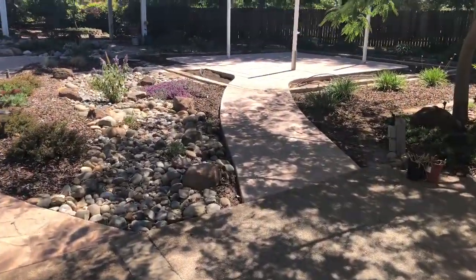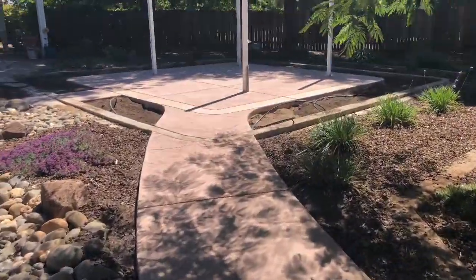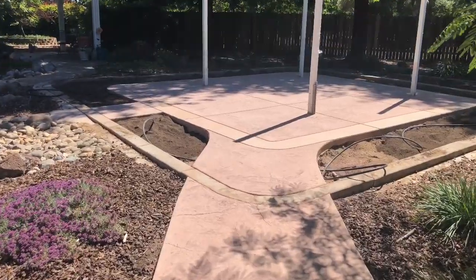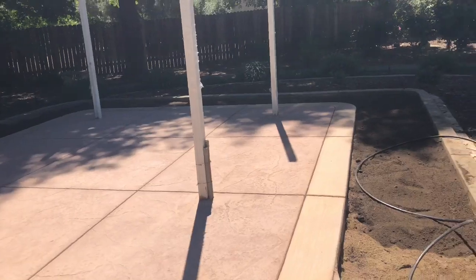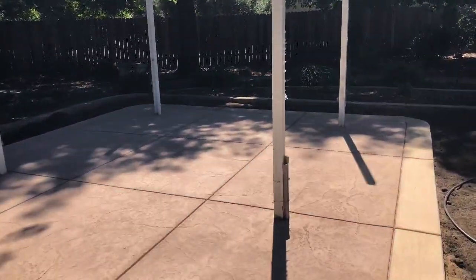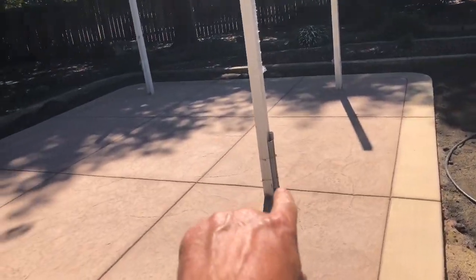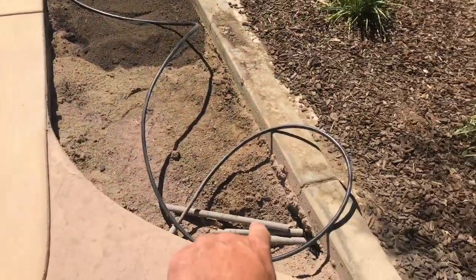Now the concrete's been poured. Isn't that a beautiful entrance to this new patio? But there's still a lot of work to be done. We've got to finish building the patio cover and then we're going to come back and reseal this concrete. And you can see where we're putting the electrical futures coming right from here.